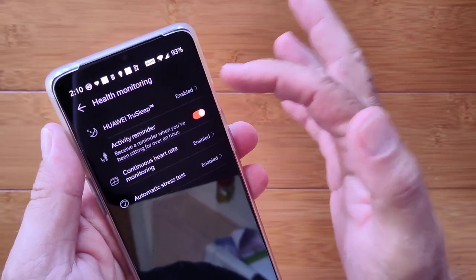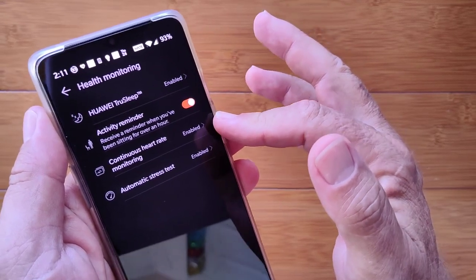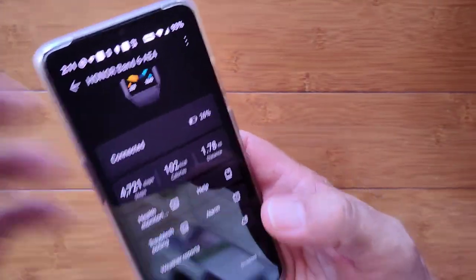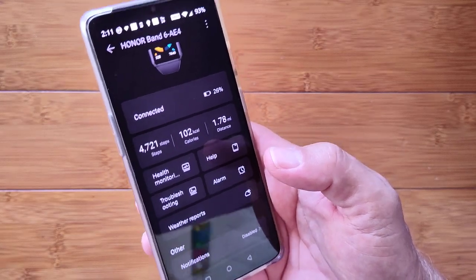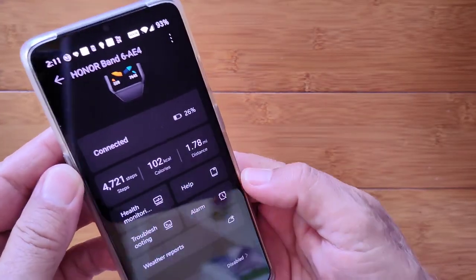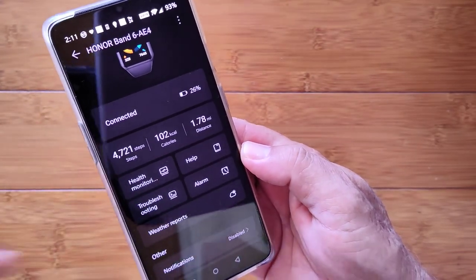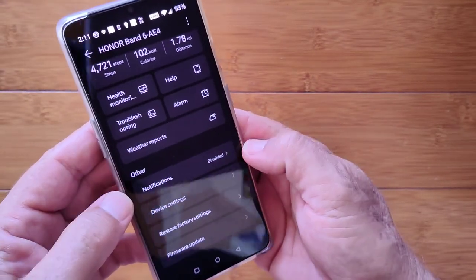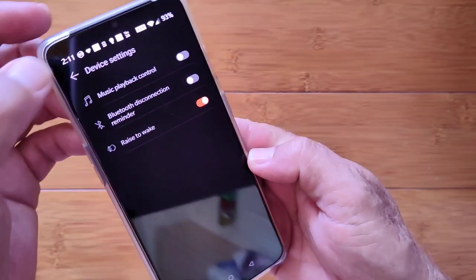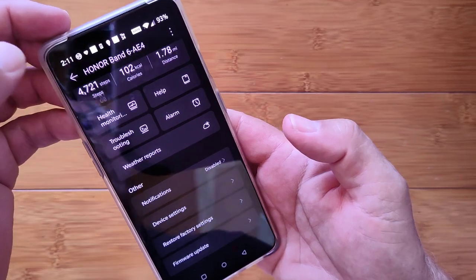Health monitoring: you can set up if you want Huawei TrueSleep activated. Activity monitoring, continuous heart rate can be enabled, automatic stress — no blood oxygen automatic, but I hope we'll see that. Blood oxygen normally bounces around 95 to 100 and you'll know if it's low. Alarms, weather reports, you can set up where you want that. You can enable notifications from your phone, and there's your overall device settings — you can restore factory settings or do firmware updates, all from here.